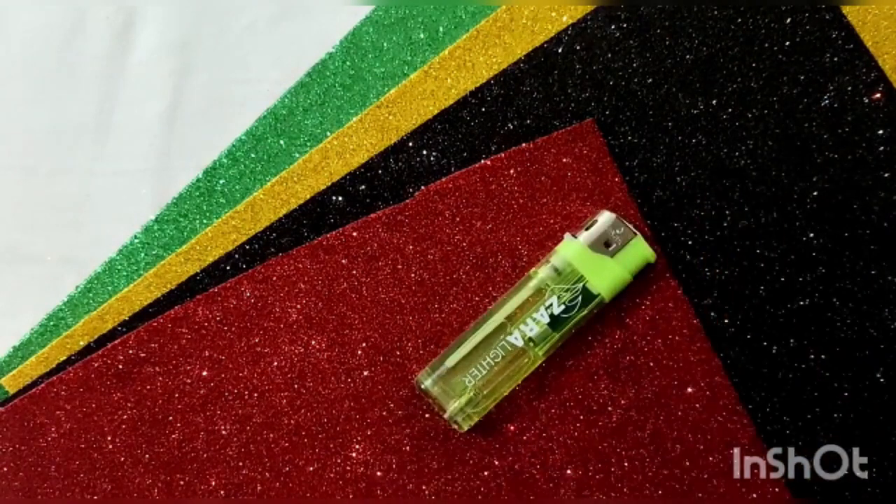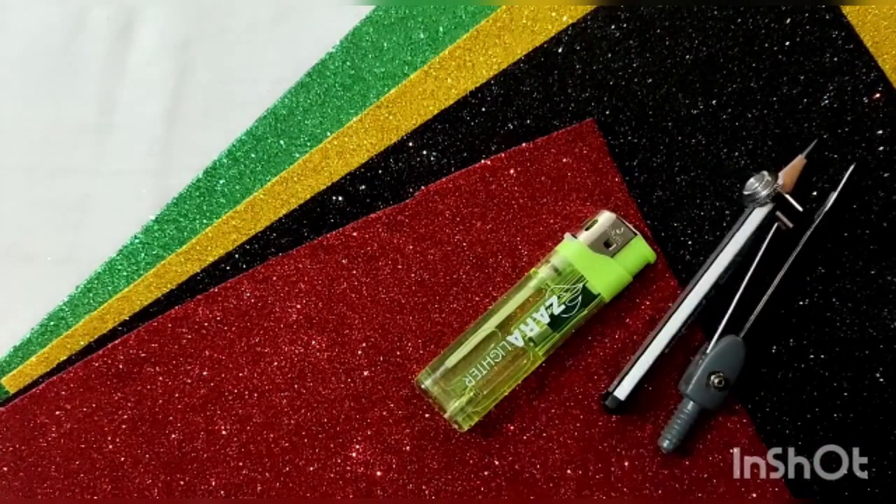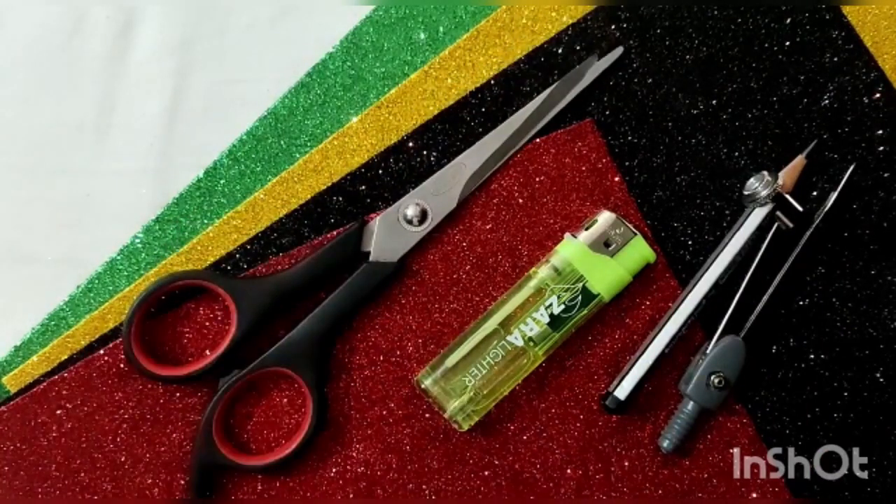For this we will require some color glitter sheets, a lighter or a mat stick, a compass and pencil, scissors and some gum or fevicole.